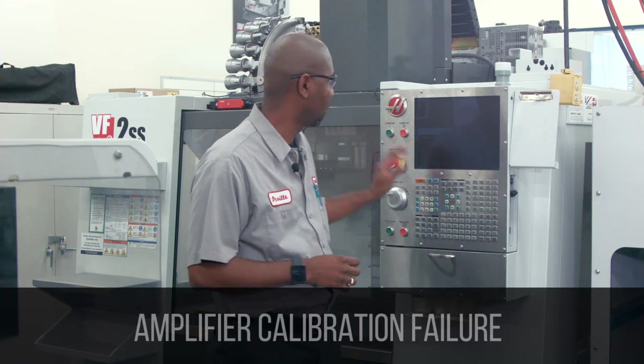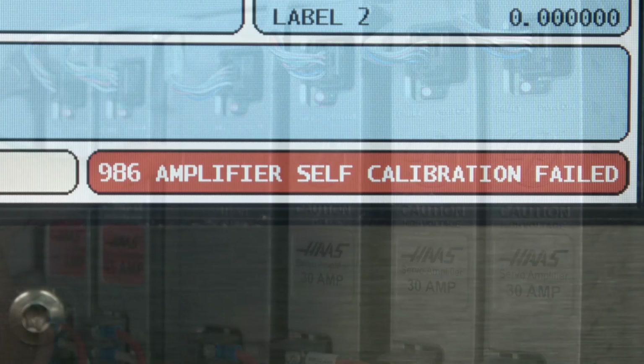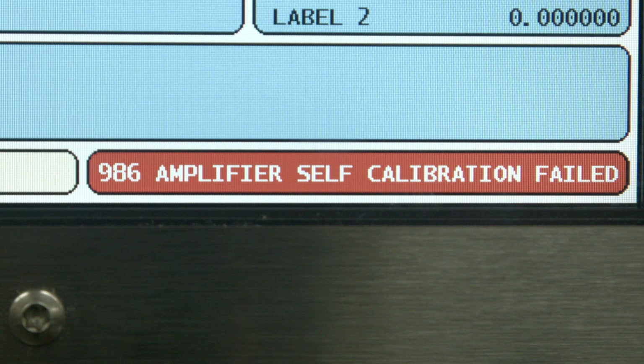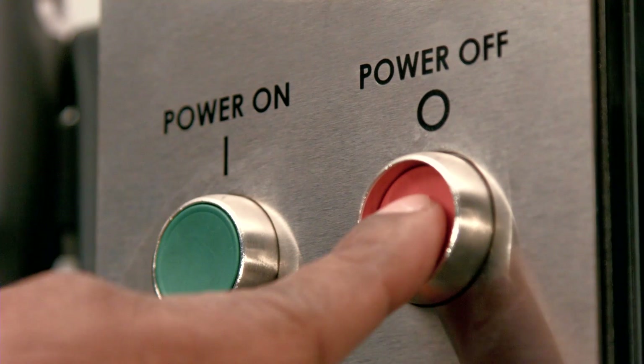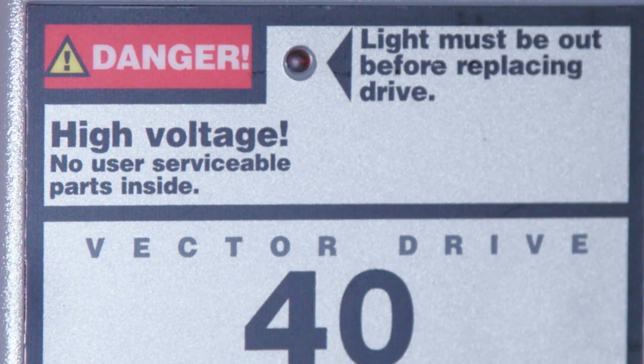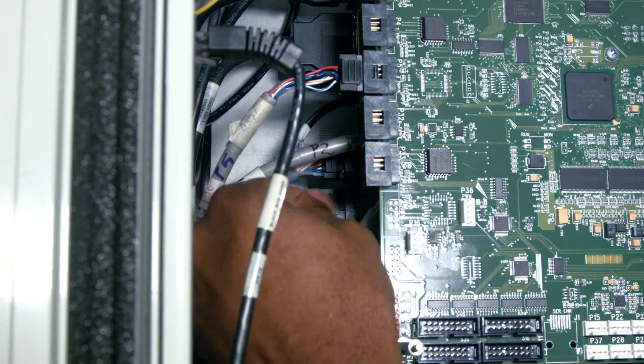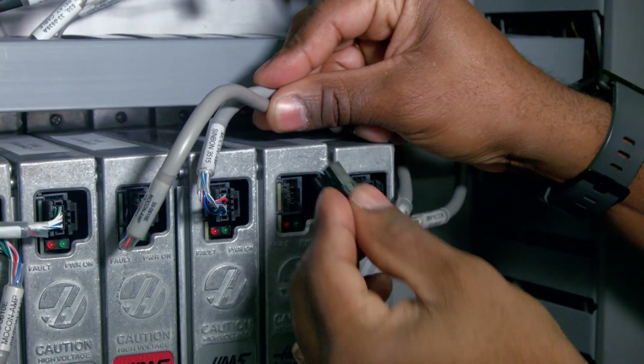The smart amplifier fails to calibrate when the machine is powered on: the red LED light on the amplifier comes on and stays on, and then generates alarm 986, calibration failure. The non-smart amplifier does not have that feature. Power down the machine and follow all the necessary safety precautions. Allow the red LED light on the vector drive to go out completely. Inspect the command cable at the amplifier and the processor. To test the amplifier, the machine must be powered on. Be careful — if you're not comfortable working in this area, contact your local Haas factory outlet for support.